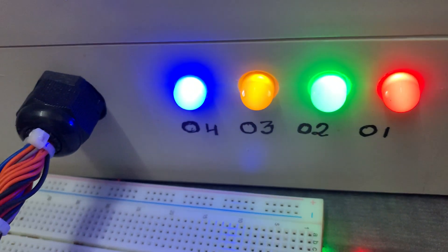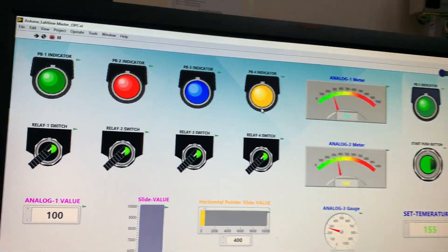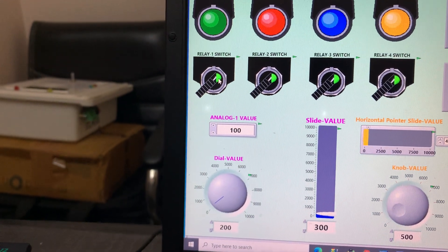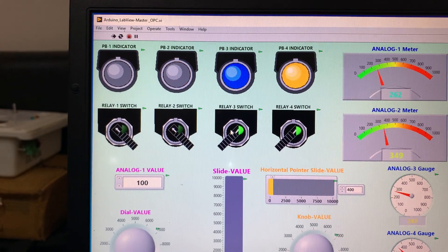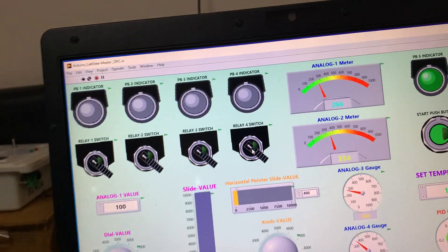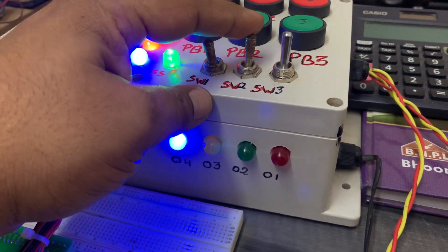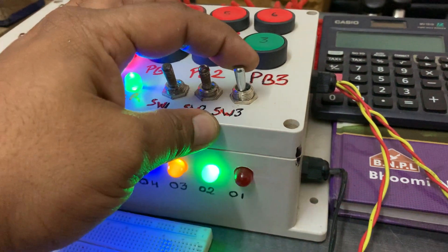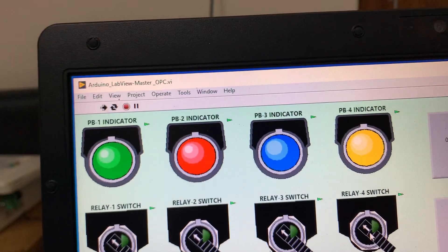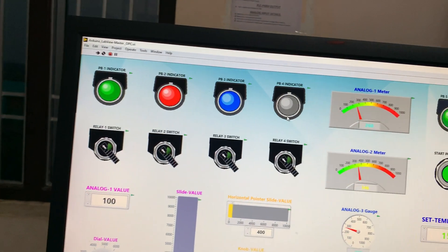All four relays are on — one, two, three, four — that is the relay indication. I can start from here and stop from here. I will now stop all those relays from here: one, two, three, four. Now I will start them from the second screen: one, two, three, and one push button for four. All four relays are on.